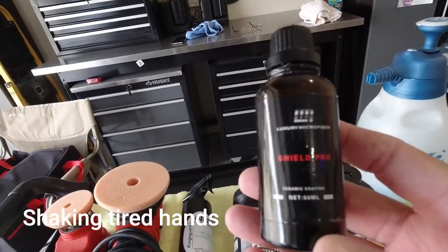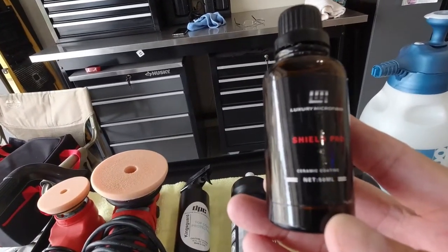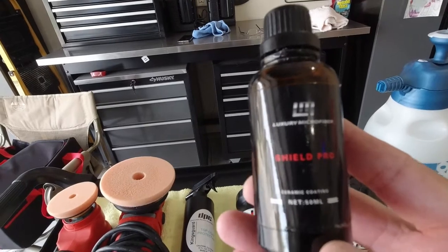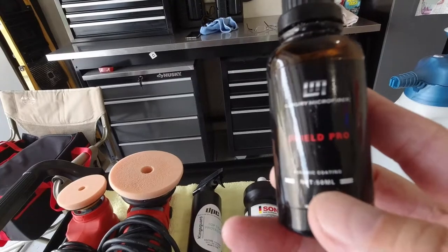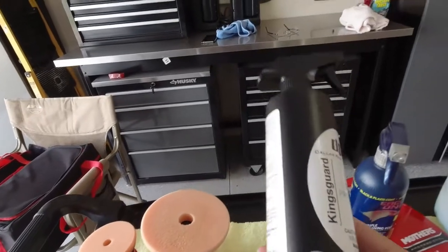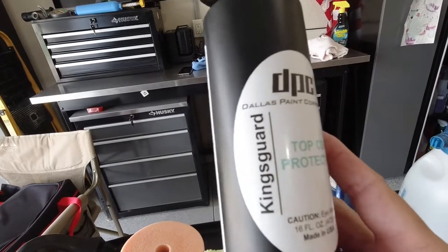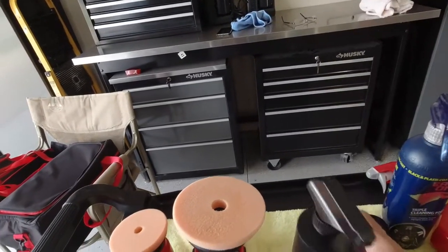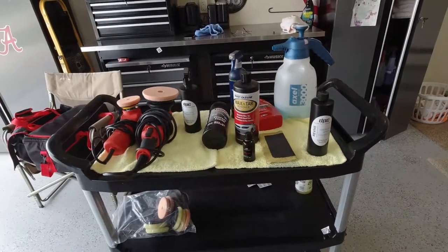Then we topped the car with the ceramic coat — this is a Dallas Paint Correction Luxury Microfiber Shield Pro ceramic coat. One coat on the car is good for two years; two coats for three years, if you properly maintain it. We put this on the car and allowed 48 hours of dry time. Then we went back over it with a top coat from Dallas Paint Correction Luxury Microfiber — the Kingsguard. This top coat will last about six months, but I've asked the owner to bring the car back in three months and we'll put another top coat on it.